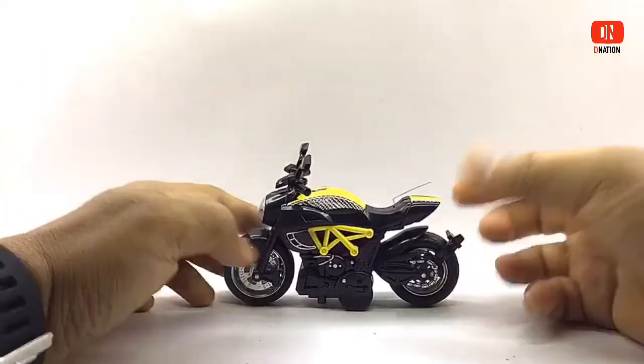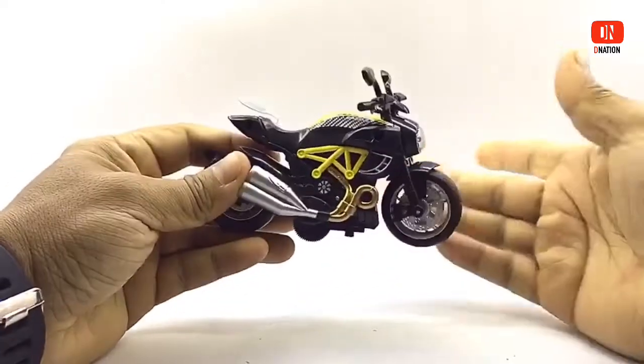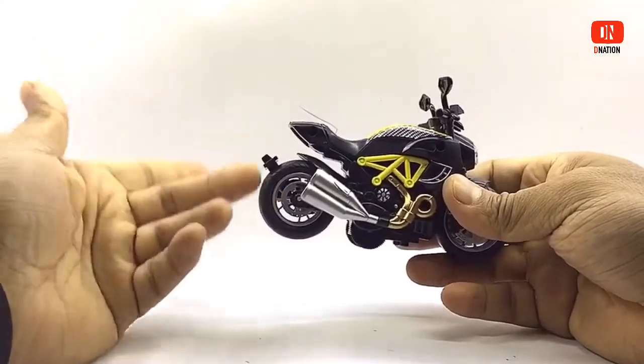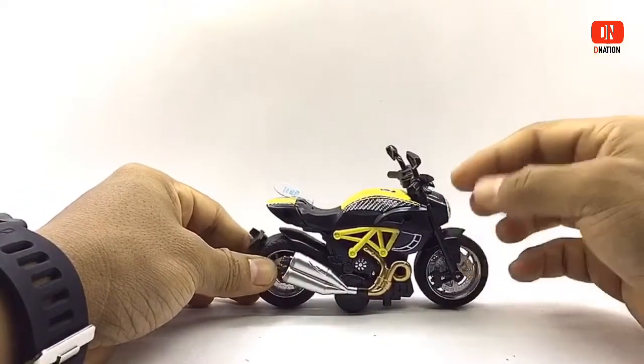At first glance, this diecast model looks quite premium and has a good build quality to it. It is a sports bike type style and it looks like this is a rip-off model of the Ducati Diavel. However, this diecast model has quite a bit of detail and is manufactured mostly of diecast with a few components in ABS plastic, which makes it premium looking.